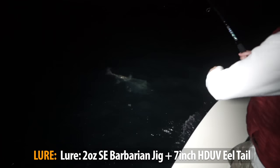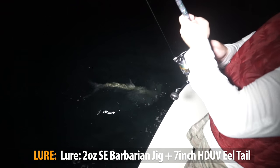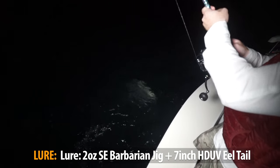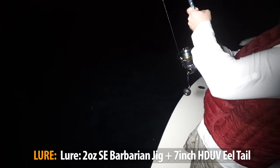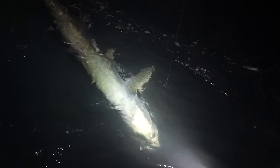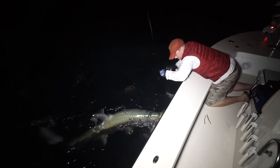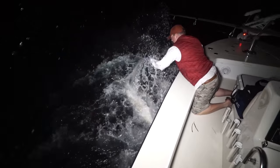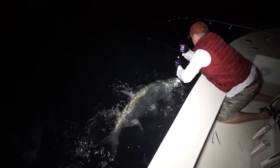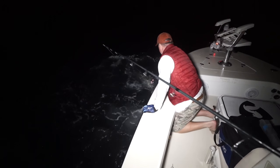You can see the Barbarian jig is hooking fish — loving that little 7-inch cutie tail. There you go right there. He's angry. There she goes. That is awesome.